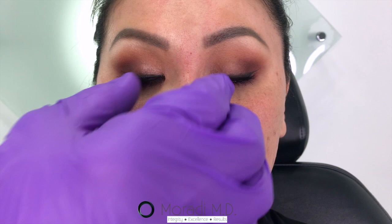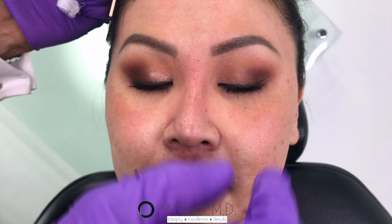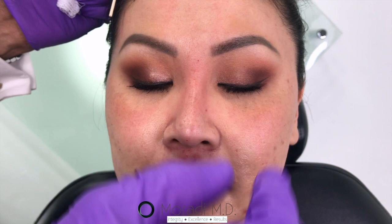You stay away from trouble by using small aliquots — anything less than 0.05 cc of filler per insertion point. So that even if an artery is entered inadvertently with low pressure, you won't get enough filler to overwhelm the end arterioles and cause necrosis.